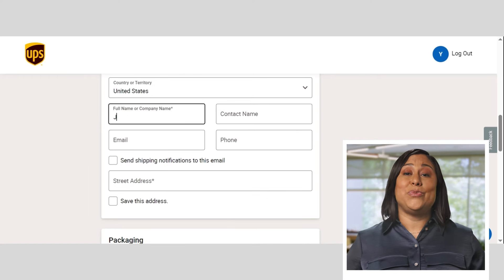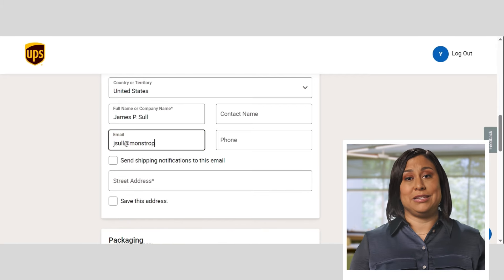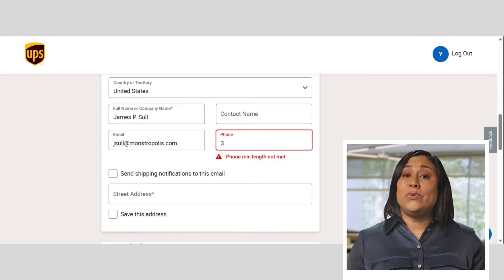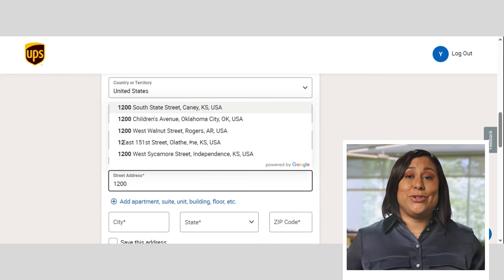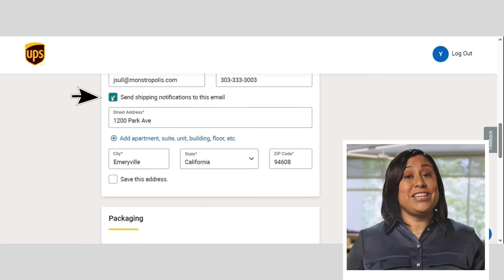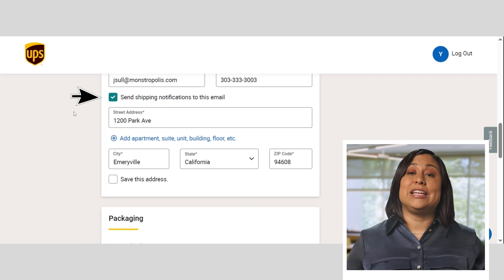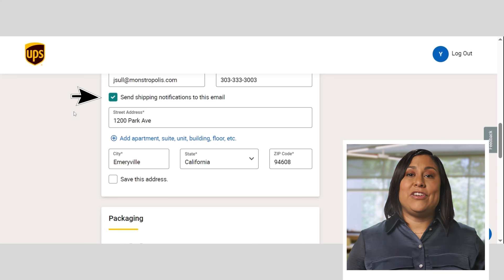Next, you'll add the recipient's name and address to make sure the package arrives at the correct place. Including a phone number or email for the recipient is optional, but I really recommend including them to help with any delivery updates. Make sure you check the box so they can receive notifications like a delivery photo that shows when and where their package was left. Enabling these shipping notifications for your customers is a nice touch — they'll appreciate the proactive updates.